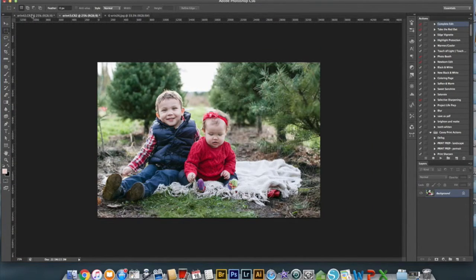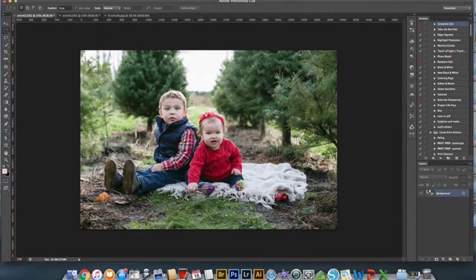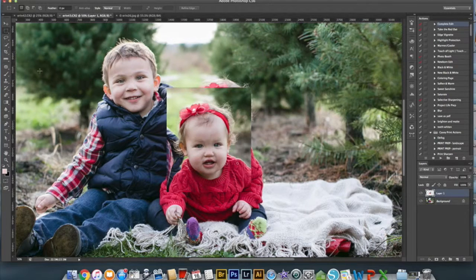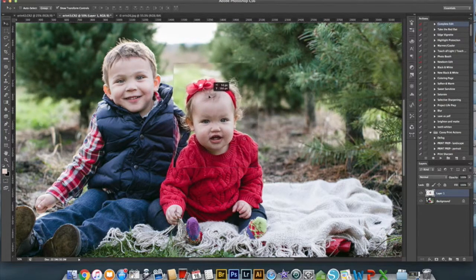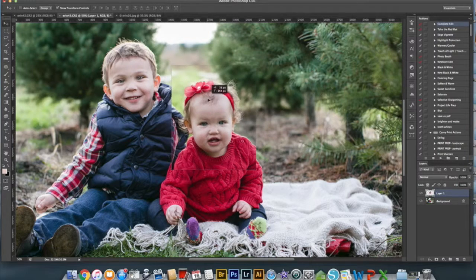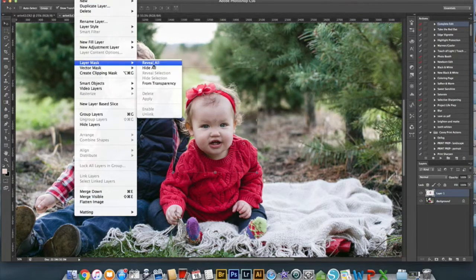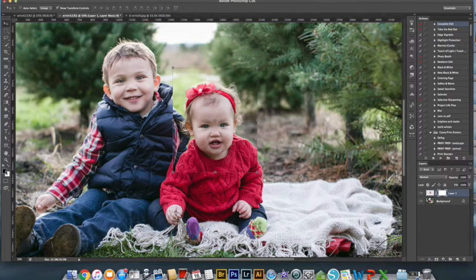So I opened both pictures, and I'm going to select her head from this photo and Ctrl-C to copy. I'm going to go onto this image, zoom in, and paste her head. Then I move it somewhere close. I create a layer mask and reveal all, and I take the paintbrush at 100% opacity and start to clear away some of this new face.